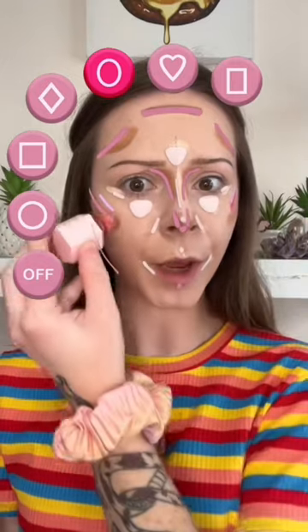Now time for my favorite part of my makeup routine — blush, baby. Here is what we were working with. Now it's time to blend.